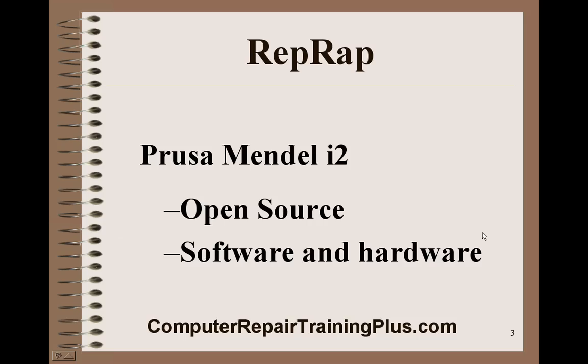The Prusa Mendel Iteration 2 is open source — both the software and the hardware — which makes it pretty inexpensive to build. You can build one if you're careful and buy things off eBay or some of the better supply sources for right around $600.